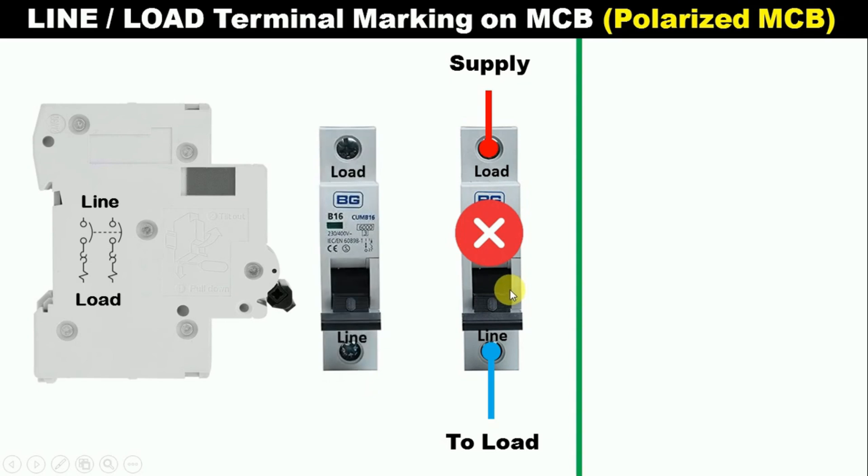So, on the MCB you have, if below line is written and above load is written, then in this condition what you have to do is: the phase supply you have — that is, input power supply — you have to connect this with the line terminal. Here line is written, so I provided input power supply here. Now, here load is written, so connect one wire from here and provide phase supply to the electronic equipment. If we do connection in this way, then the connection of MCB will be correct.